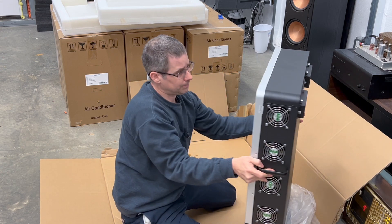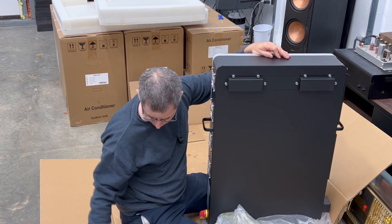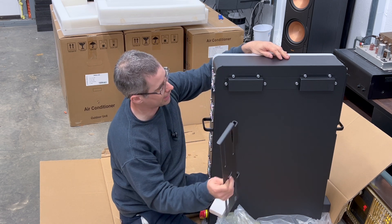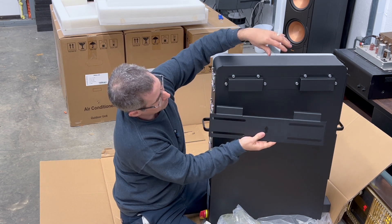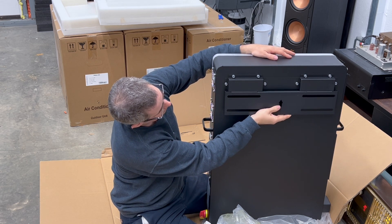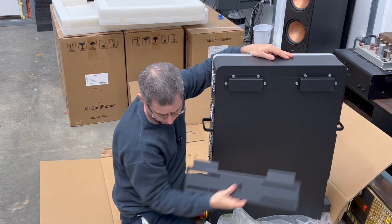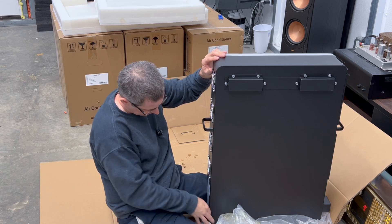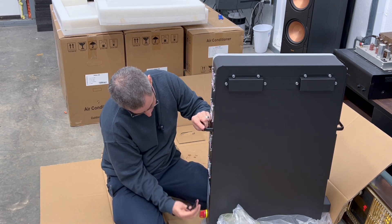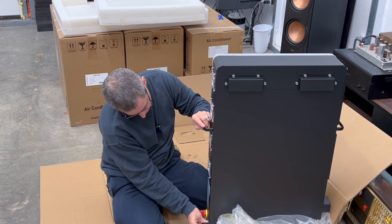Let me show you the back real quick. I mentioned the bracket that you mount on the wall — with this mounted, the unit fits right in there and is nice and secure. And then these little brackets go on the bottom into a couple of small holes down here — that's how it mounts.